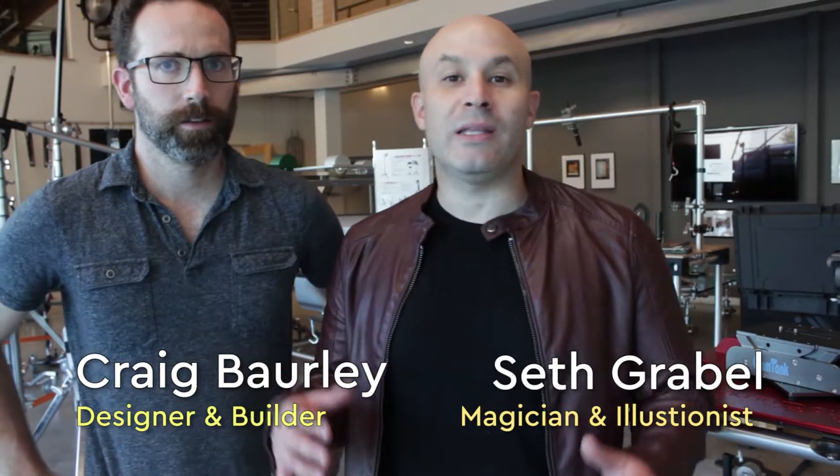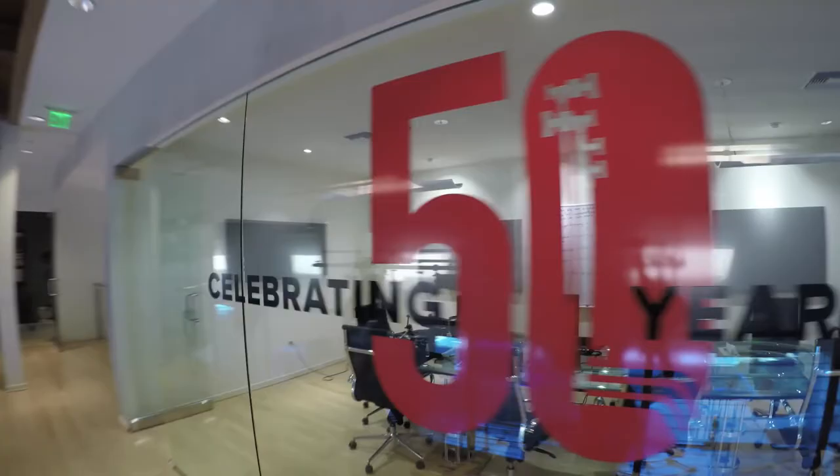Hey, what's up! We're here at Matthews, we're about to meet the owner Tyler. What do you think he's got for us? I don't know, but we're gonna find out. All right, here we go. It's our 50th anniversary.